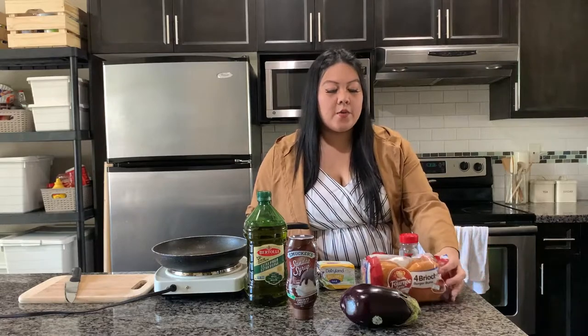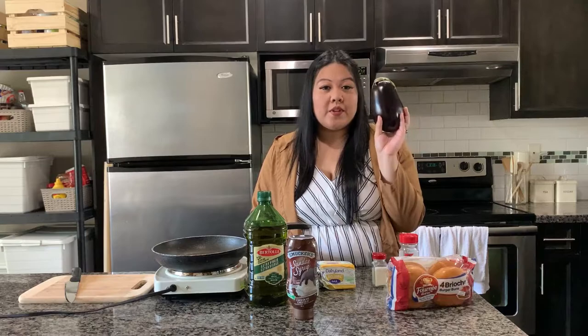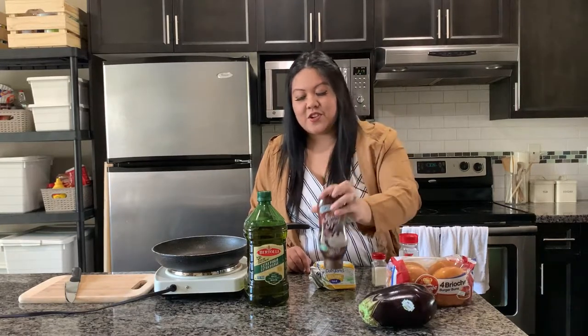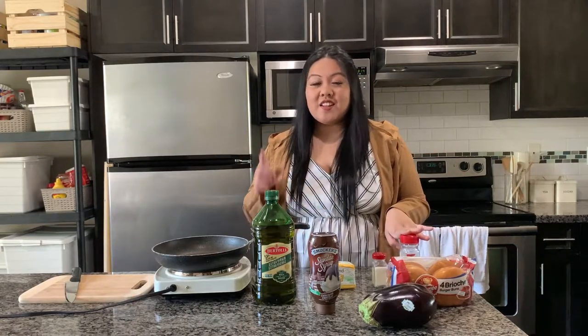The full list of ingredients: I have a package of brioche buns — I love brioche buns and use them for burgers all the time. I'm using a regular eggplant, which I'm going to chop into discs. I've got some chocolate syrup for sundaes — I don't even know how it's going to taste but I'm excited. I've also got olive oil, salted butter, and salt and pepper. I'm going to wash the eggplant and then cut it up.